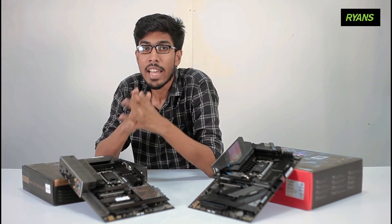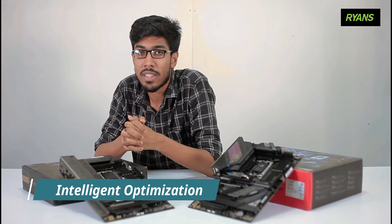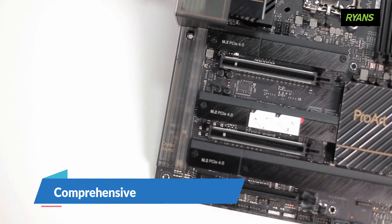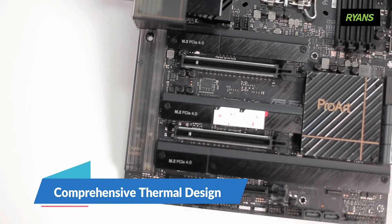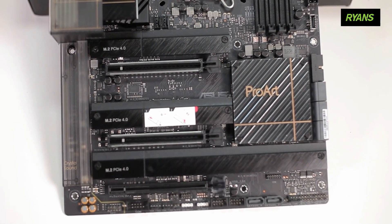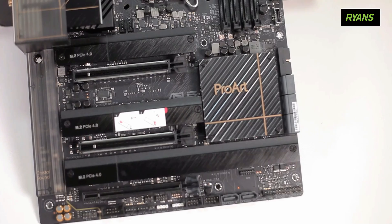The next-gen performance feature is Intelligent Optimization, with exclusive software, firmware, setup, and performance improvements. The next feature is the comprehensive thermal design with a massive heatsink and headers. There is also an advanced security management system.